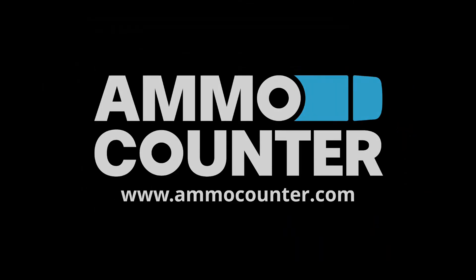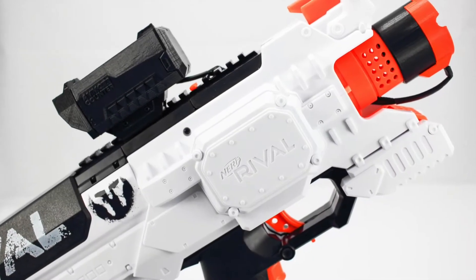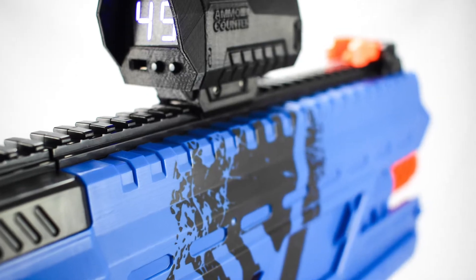Hi, I'm Nathaniel Deal and this is the Ammo Counter Rival Adapter Installation video. In this video we'll cover the installation of three Rival Blasters: the Rival Hira, Chaos, and the Zeus.